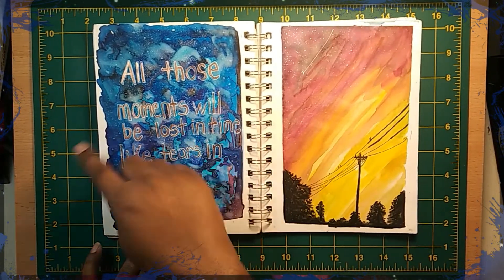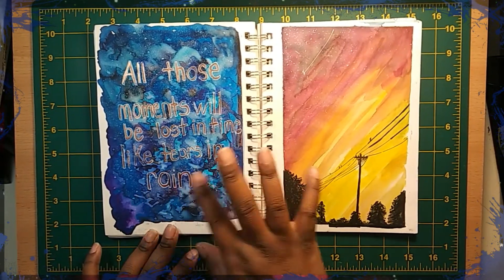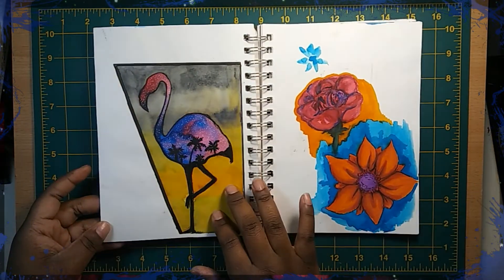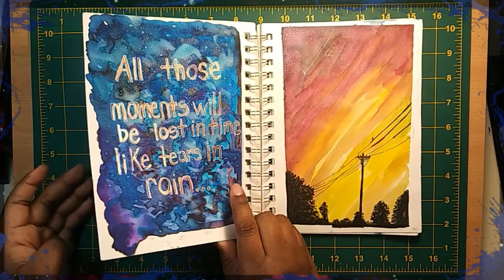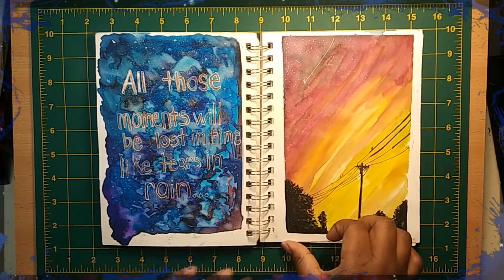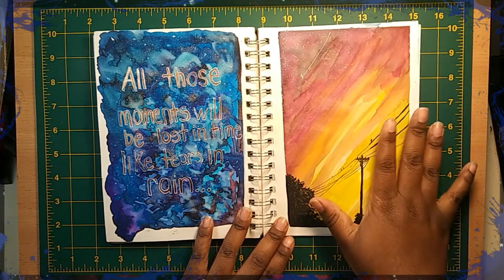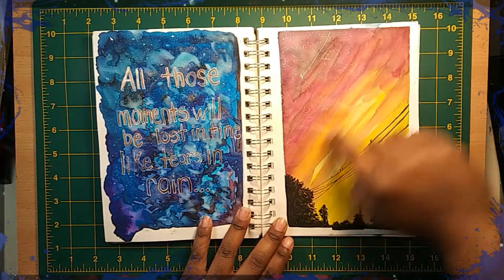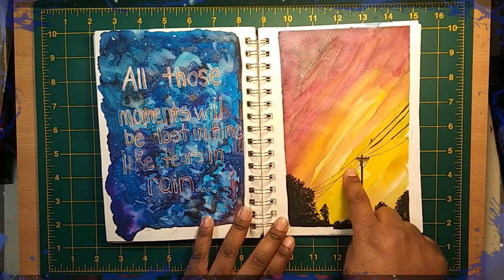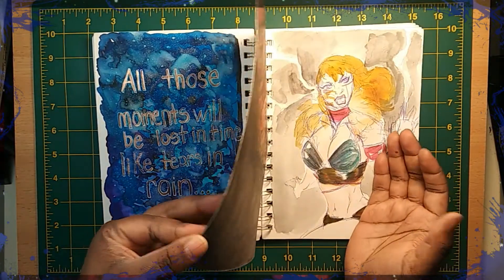This is a quote I did for a movie. I want y'all to guess what movie it comes from. It says: 'All those moments will be lost in time like tears and rain.' Just guess what movie that came from. I'm actually probably going to make a video on ideas to fill up a sketchbook, and this is going to be one of those ideas. Here's another picture — like a sunset or maybe sunrise — with color stripes, trees, and a power line with little dots like birds on the wire.